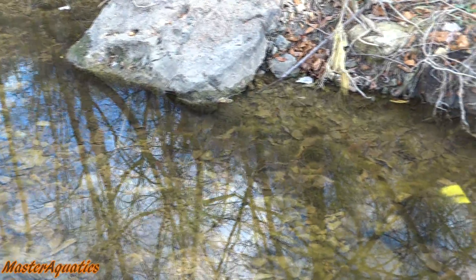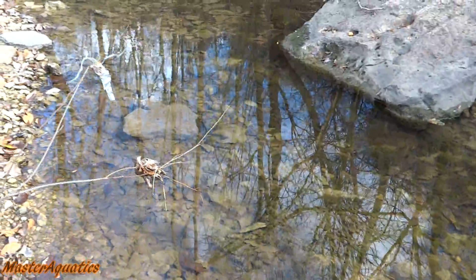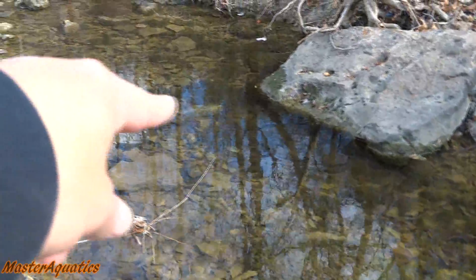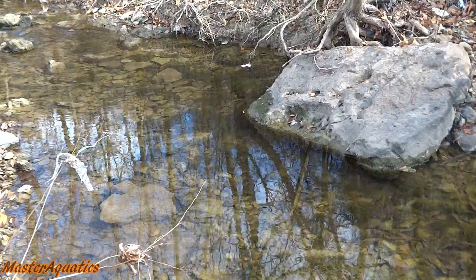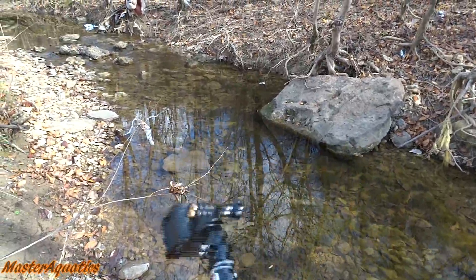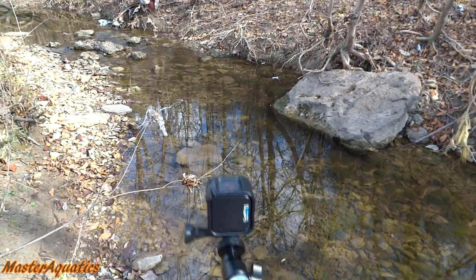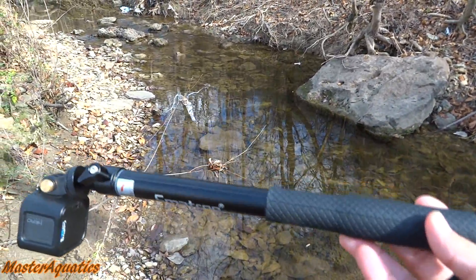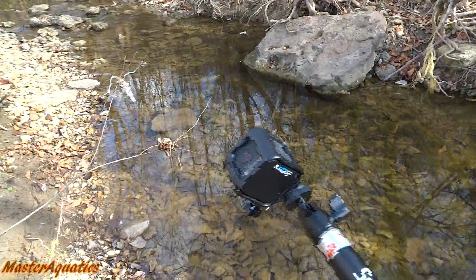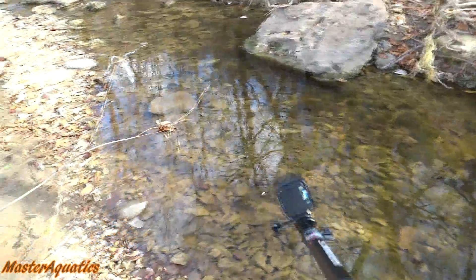It's Master Aquatics, and I'm bringing you guys another video. Today, I'm going to be catching minnows and other smaller fish for my bait and feeder tank. There's a really big school of minnows somewhere right over there, but you won't be able to see them with this camera. I got my trusty GoPro Hero Session, and I just recently bought this GoPro stick, so I'm about to try it out. This is going to give me better access when shooting underwater shots.